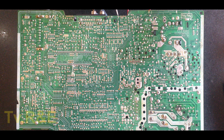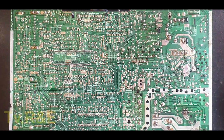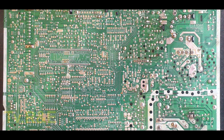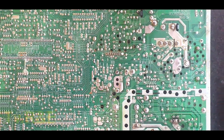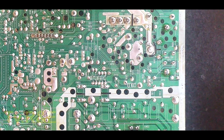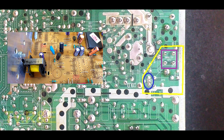Here you can see a circuit board of an LG TV. As we know, all TVs have the same horizontal sections and they work in the same way. In this circuit board, you can see the horizontal drive section highlighted here. In this horizontal drive section, there are two main parts: one is the horizontal driver transistor and one is the horizontal driver transformer.